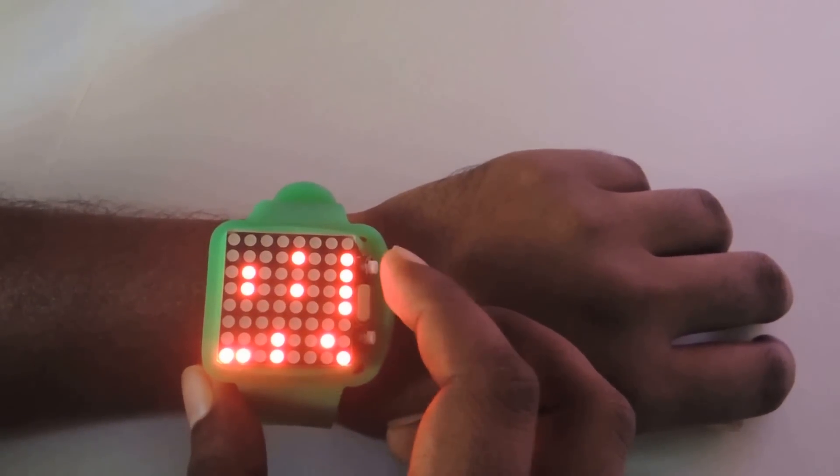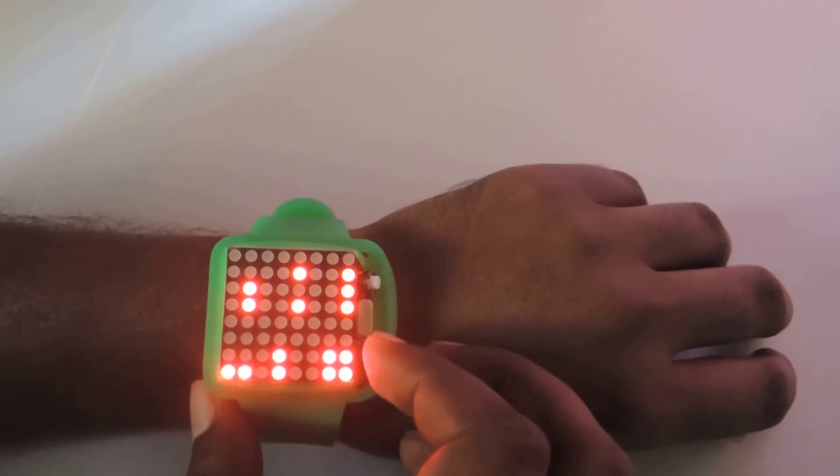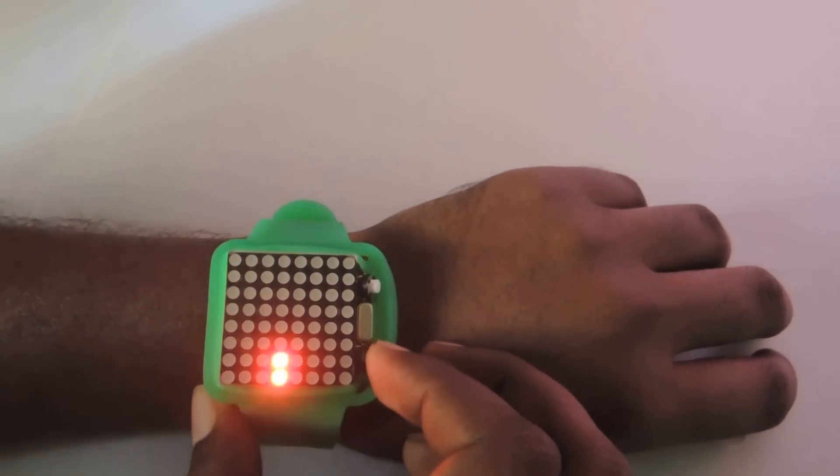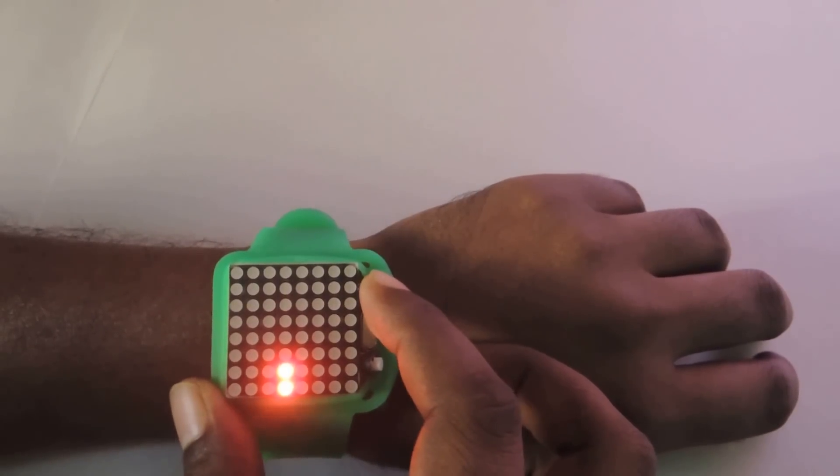Now the clock is in binary mode. Let's adjust the time first. For that, long press this key — this is indicating minutes. So adjust the minute.